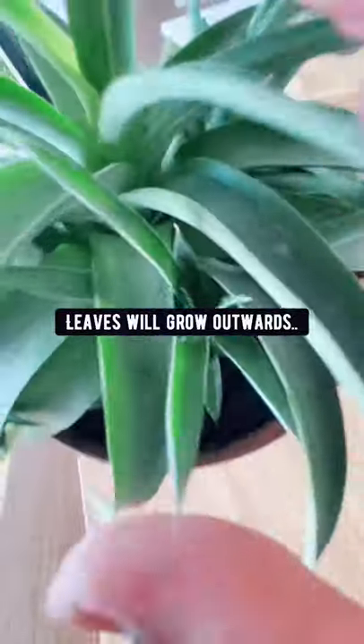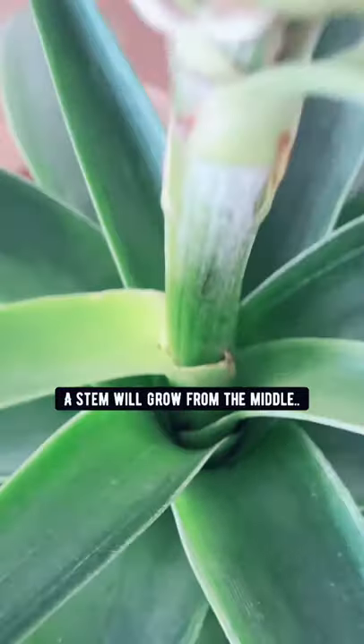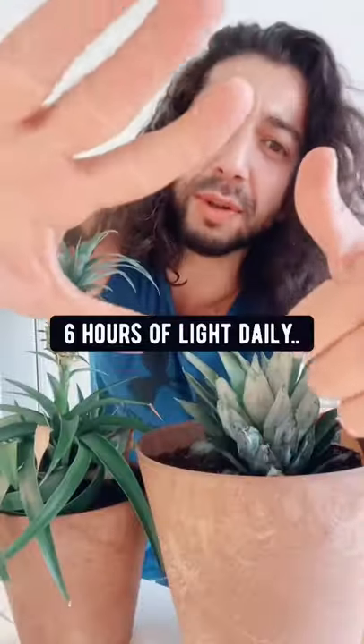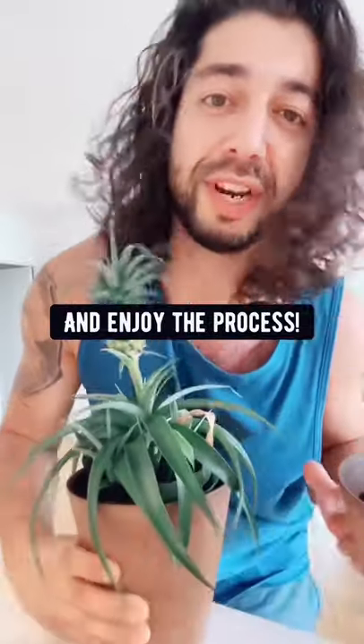What's going to happen is that the leaves are going to start growing out, a stem is going to grow from the middle, and then it's going to flower and turn into a pineapple. Give it six hours of light, and let the soil dry out before you water again. Keep going and you'll have a pineapple pretty soon.